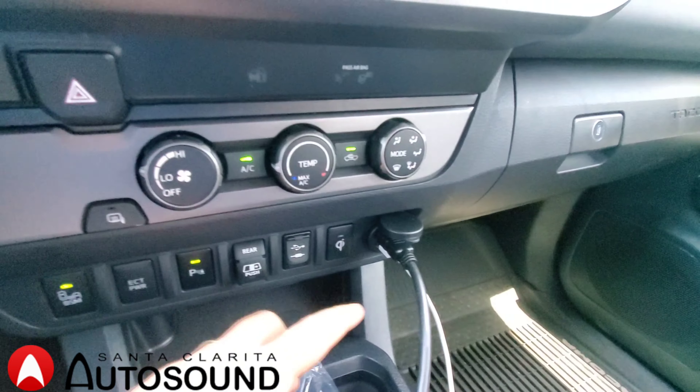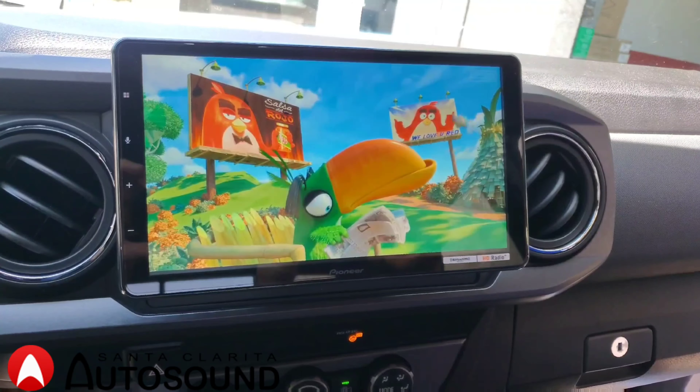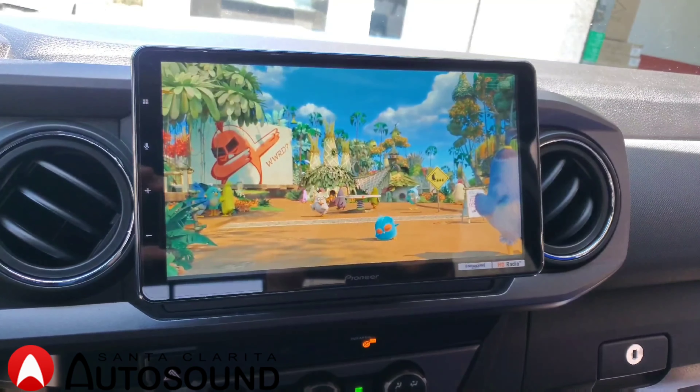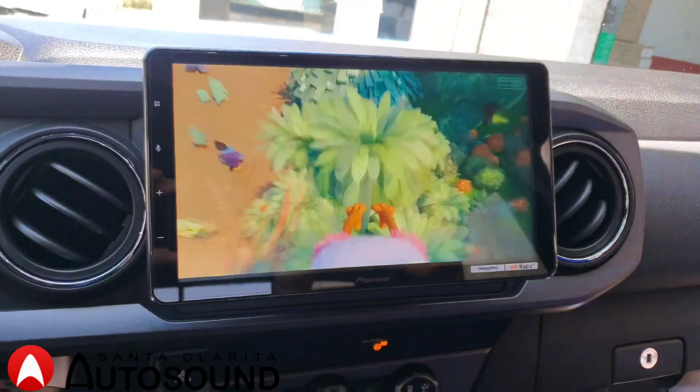We also put an HDMI port here where you can plug in your iPhone and display your Apple apps through the radio. For example, it'll do YouTube and Netflix — streaming directly from your phone to the new radio.